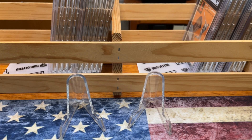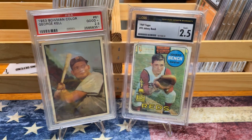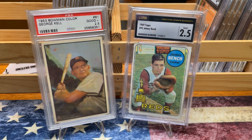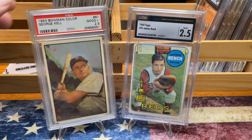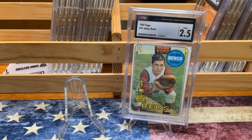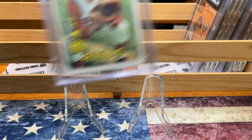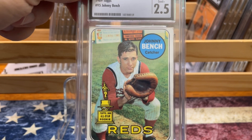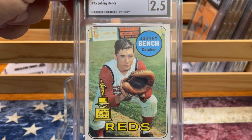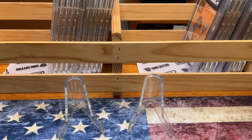Now we can start in on a couple of Hall of Famers. We have the 53 Bowman Color George Kell in a wonderful 2.5, as well as the Johnny Bench in a 2.5. Kell I've had for a while — I've nearly completed his player run with a few cards still to get. And Johnny Bench is a player I'd like to collect more of. I'd like to have his rookie card and maybe a better example of his 69 here.